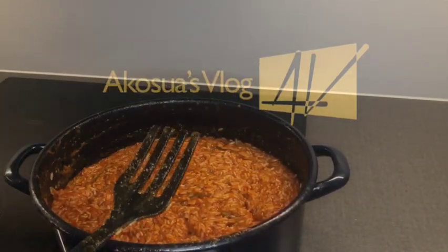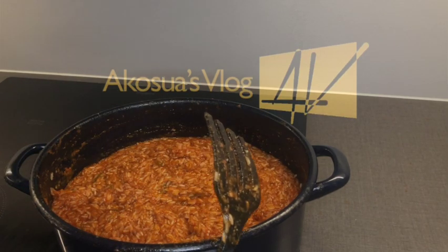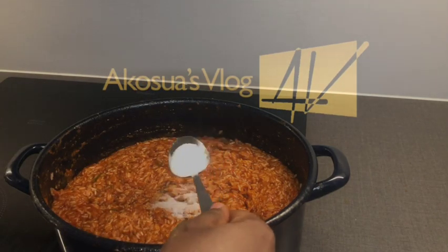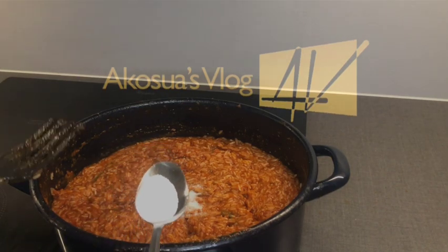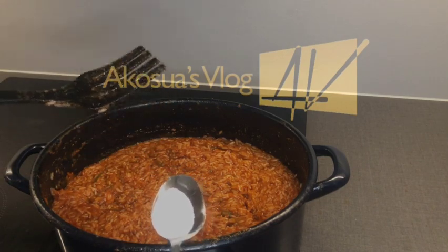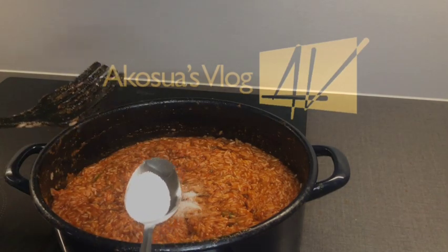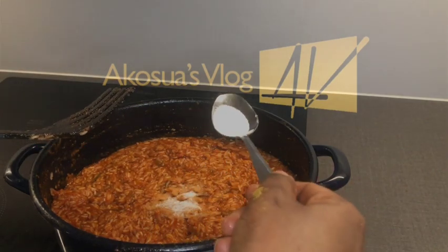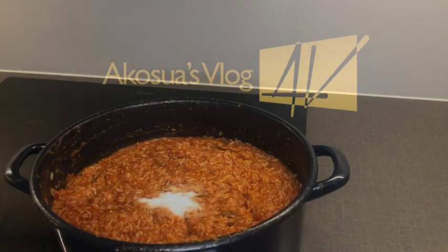At this stage, taste for salt. If it's okay, don't add any, but if not, add a little to taste. If you're not sure about salting your food, do it little by little — stir and taste. If you know how to cook, add the quantity you think is right. For me I'm using about three-quarter tablespoon.